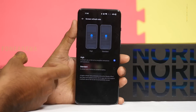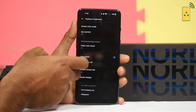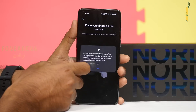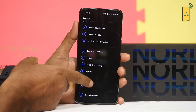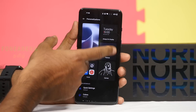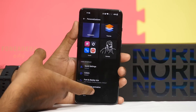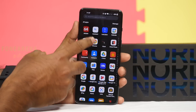It runs Android 12 with a recent security patch. The screen refresh rate option includes 60Hz and 90Hz. It features a 6.43-inch Full HD Plus 90Hz AMOLED display. You can set the fingerprint sensor, which has a new fingerprint animation. Special OxygenOS features include Always On Display, themes, custom colors, and Horizon Light.